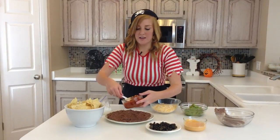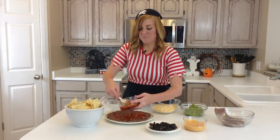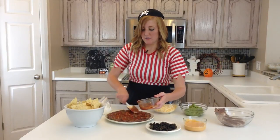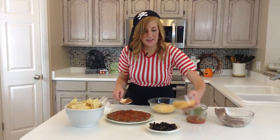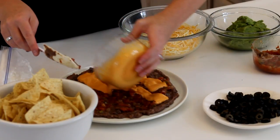You're going to want to take your salsa, whatever kind you like — you can use your favorite, homemade, canned salsa, just whatever you like best. So you're going to spread that on top of the refried beans, and then take your Chipotle sauce, and you can spread it or drizzle it, whatever you would like.